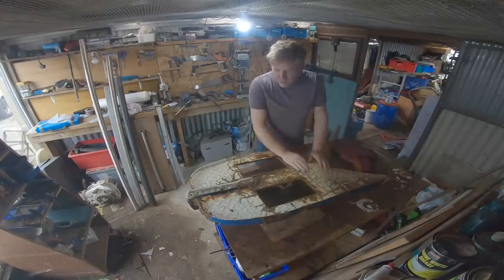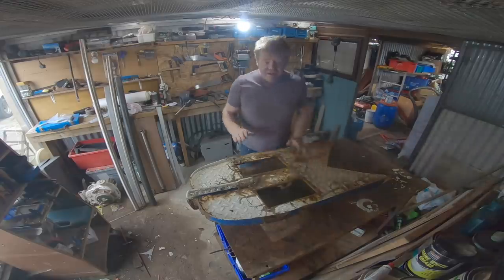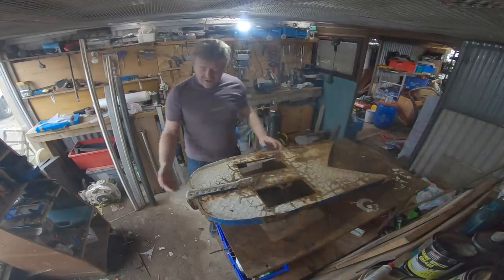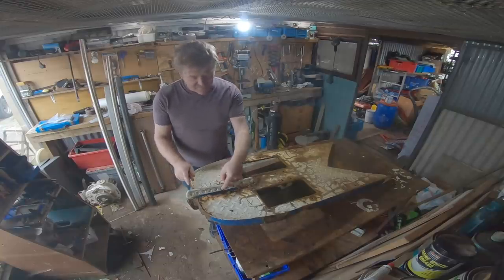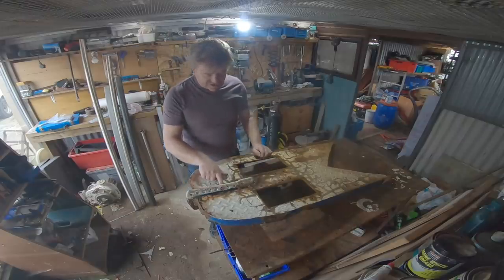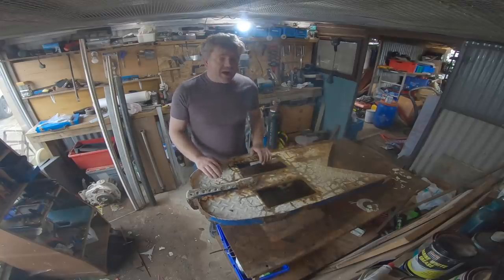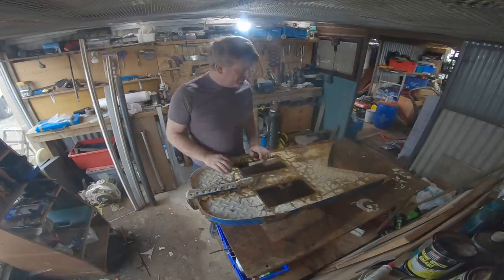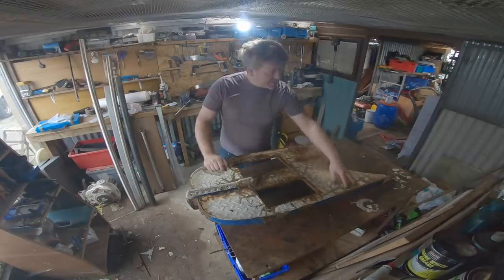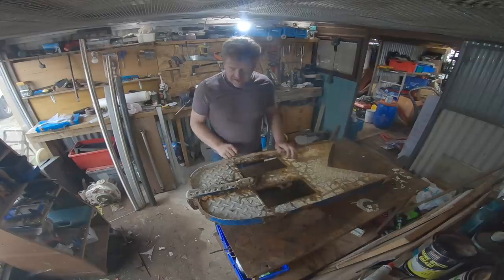There's a scrappy old bowsprit platform here that's come off the boat, so we've got to rebuild it. I've got most of the parts together for it. There's the piece of tubing on the underneath which is completely perished. This is the chain plate, and you can see from the wear mark where the forestay was attached. These two holes were for the two anchor rollers, and these mounting holes are for the pulpit rail. So let's trace this onto some paper and make some measurements from it.